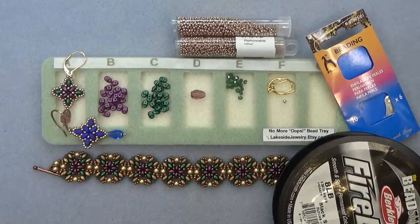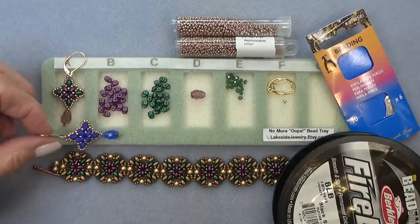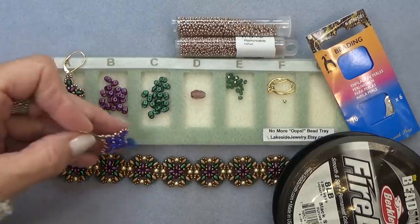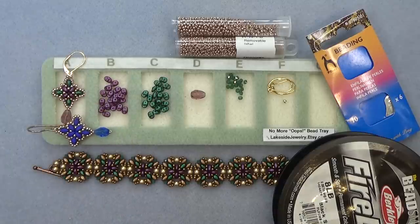So you need some Super Duos. I'm using two colors, so you need four of one color and four of the other per earring — so eight of each color per earring. Or you can use just one color. Here's one I made just using one color of Super Duos — look how pretty. Really choose what you like and what you have and use it, because you don't need many of them.